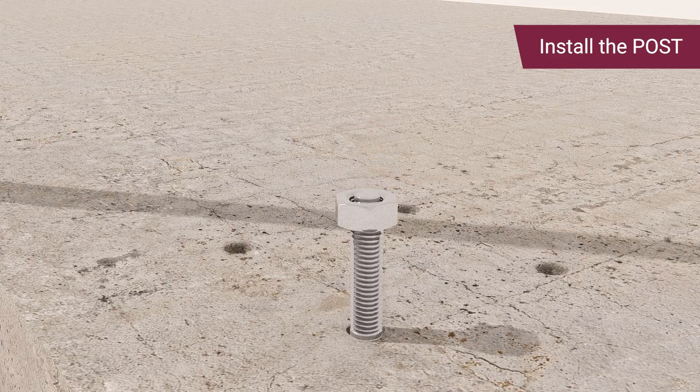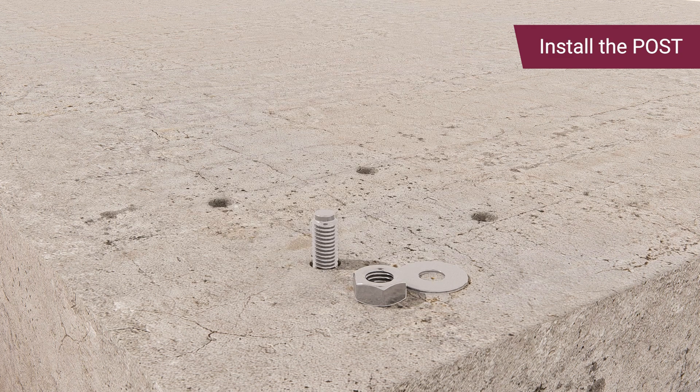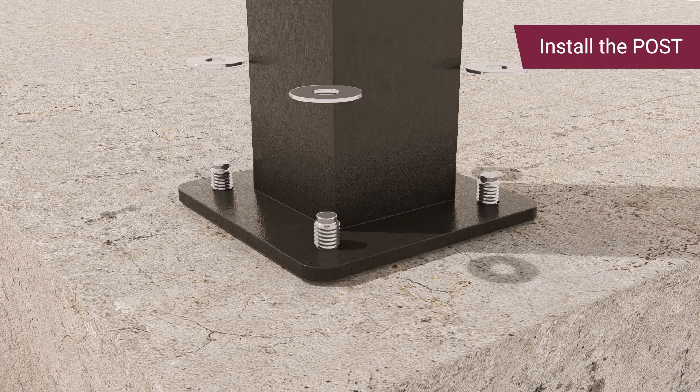Hammer the anchors into the holes. Place the metal base plate or post on the anchor and ensure the nut has enough thread for secure tightening. Remove all nuts and washers, then place the post on the anchor bolts.